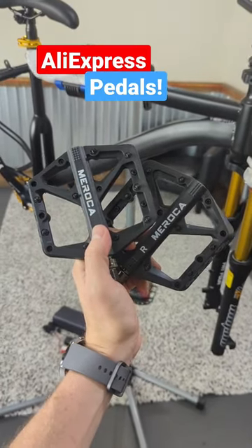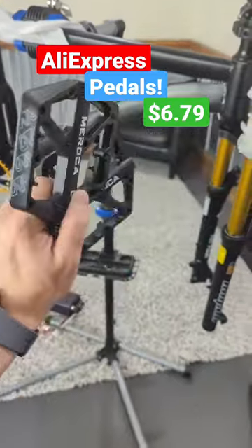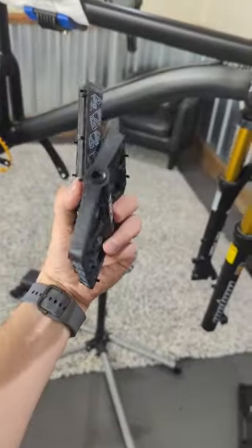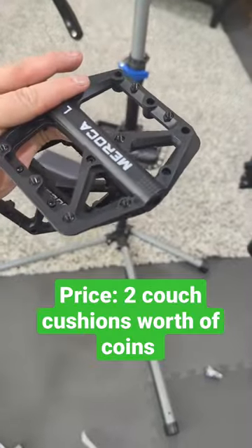These are AliExpress pedals that I paid $6.79 for — less than $7 for pedals. Even on Amazon the cheapest ones are at least $15. They feel pretty lightweight and durable; they actually seem pretty decent, especially considering the price.